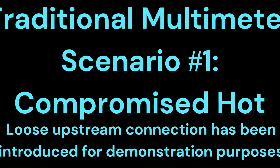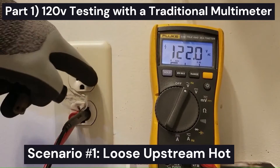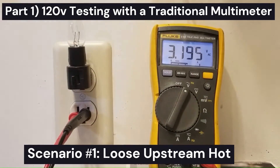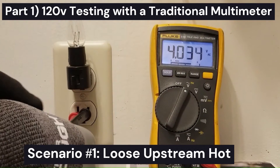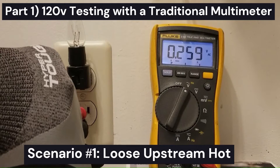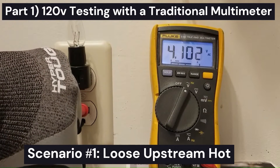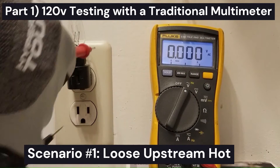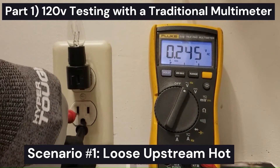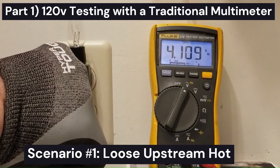So why is that? As it turns out, this outlet has a loose upstream connection on the hot side, which would be the right slot. And because it fails under load — even just a small load — it drops down to a couple of volts. How do we tell that it is a loose connection on the hot side? Well, ground and neutral are bonded together in the breaker box, so you can use ground as a reference. Referencing the hot, we're getting about four volts. We should get 120 volts from ground to hot.